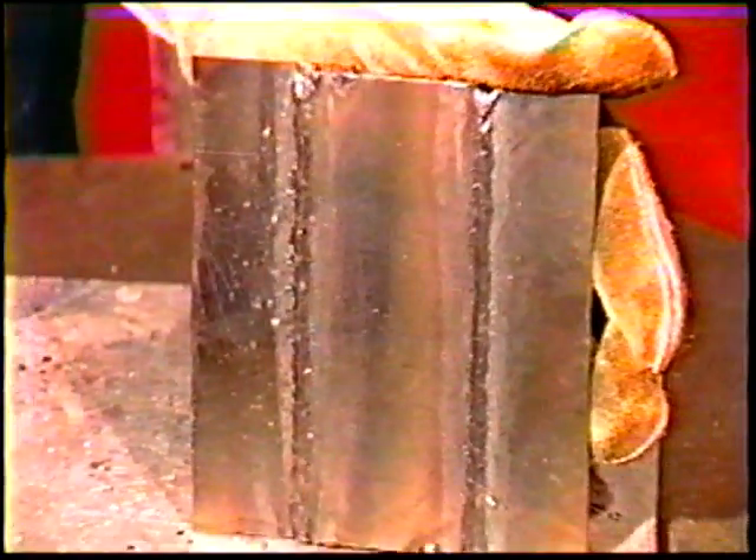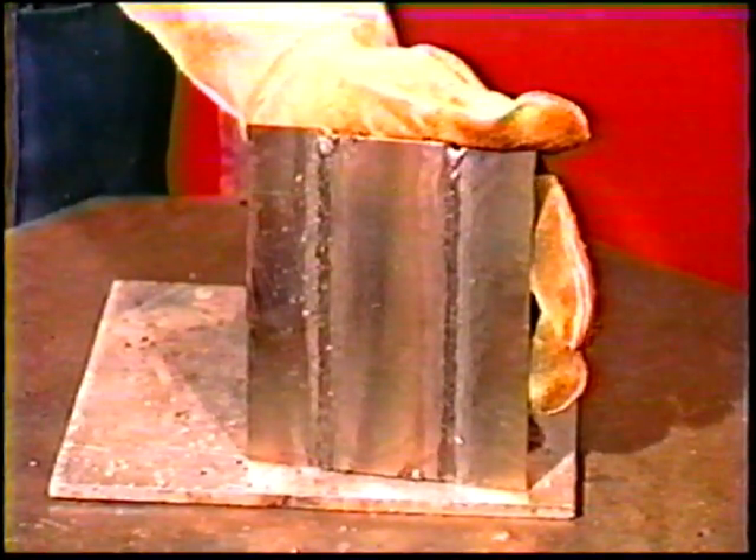When you are finished, weld the remaining joints using the same technique. Inspect the welds and continue practice.